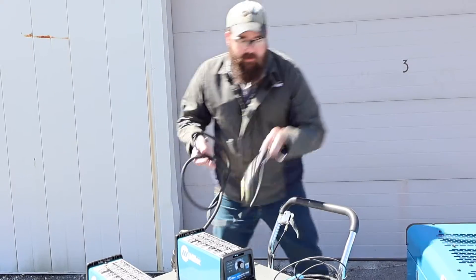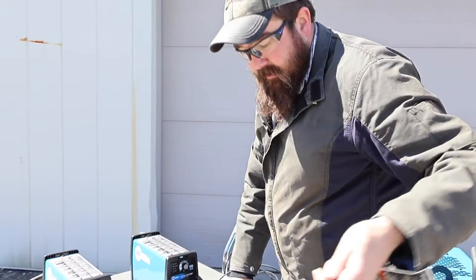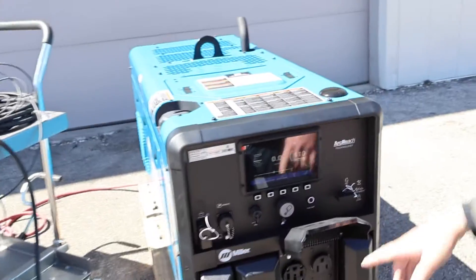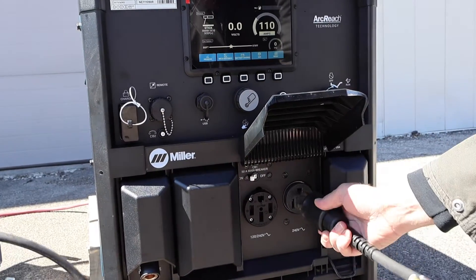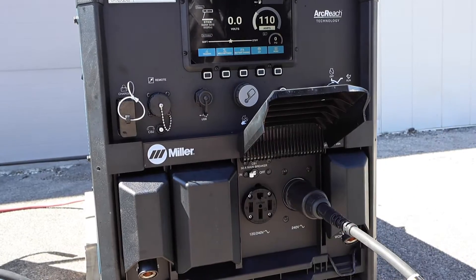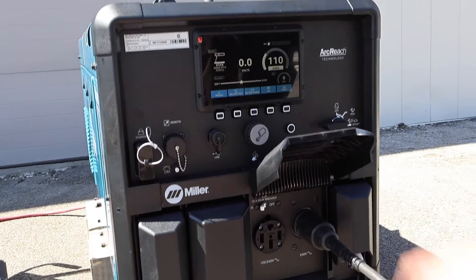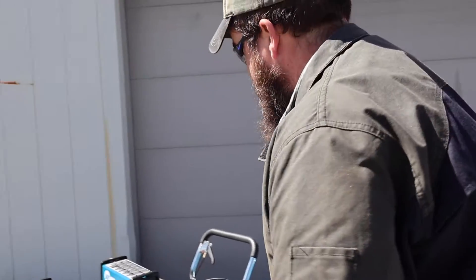I'll fire this up in just a second, but let me show you here. New to the 330 and its little brother the 265, we've got our 240-volt plugs right here. You can see that's the standard plug that comes on those, and now they put it on the front of the machine — so it comes with two 240 plugs. We're plugged in. I'll get the ground and the gun stretched over and then we'll fire this Trailblazer up.